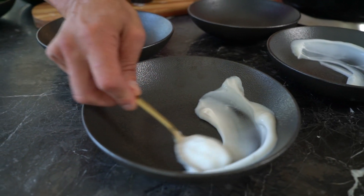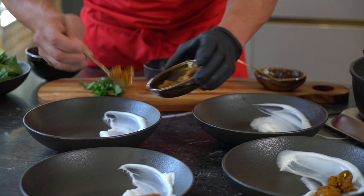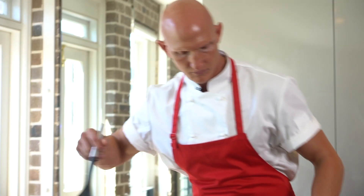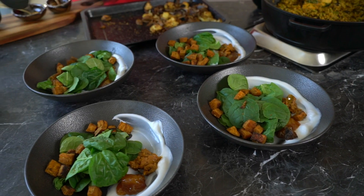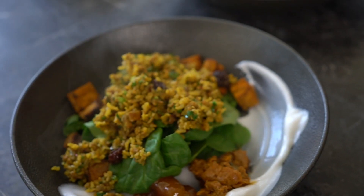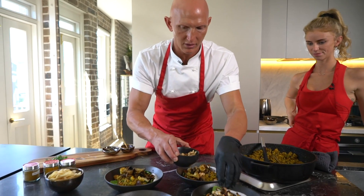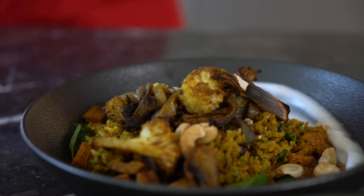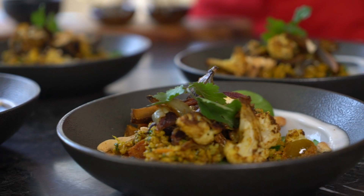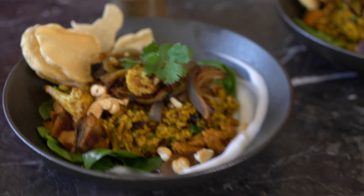I'm going to prepare our plates for plating up. We're going to get our coconut yogurt — nice little swoosh. We've got mango chutney — nice little dollop there. Just going to lay down our baby spinach, sprinkle over our veg. Cashew nuts on top. And here's our finished product — Indian Bombay Biryani, plant-based, from Flav.